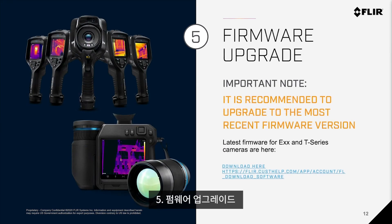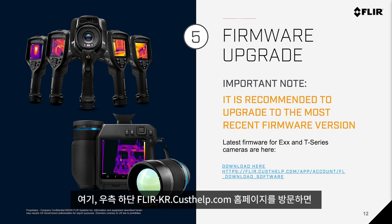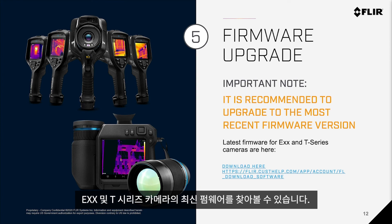Number five: Firmware upgrade. It is important to note that we always recommend upgrading to the most recent firmware version for the T series and EXX series cameras. You can find the latest firmware for EXX and T series cameras at the FLIR CUSTHELP.com website.